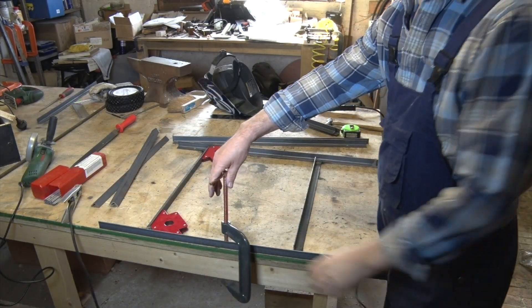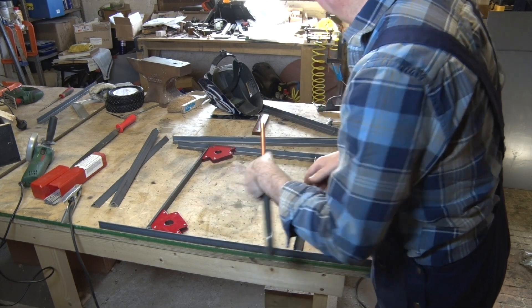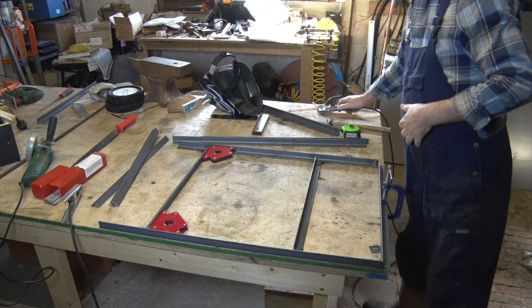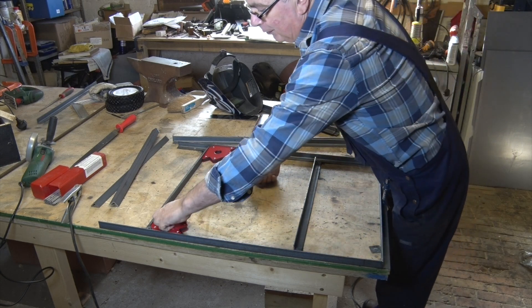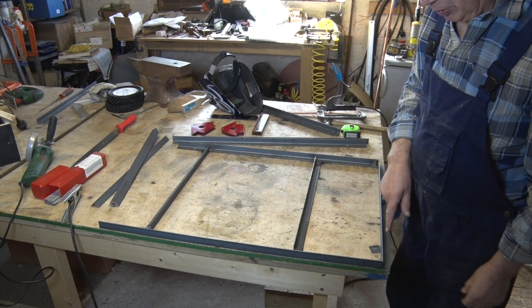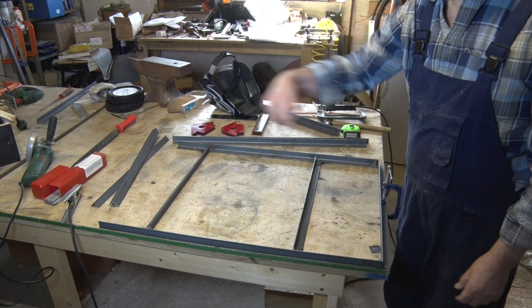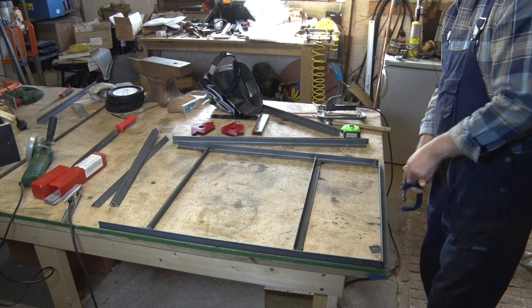So there we are — that's the first frame welded up. Took about 10 minutes. I'll do exactly the same for the other side. Because the legs are unequal, it's always best to take your measurements from the top going down rather than trying to come up from the bottom. Otherwise it goes terribly, terribly wrong.